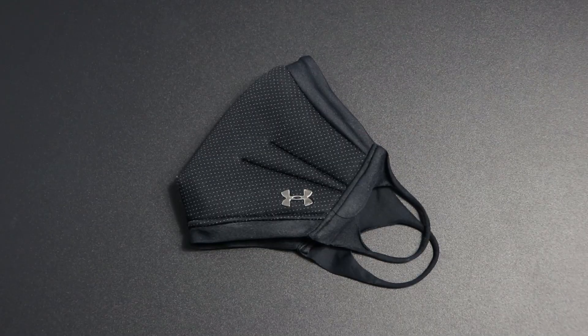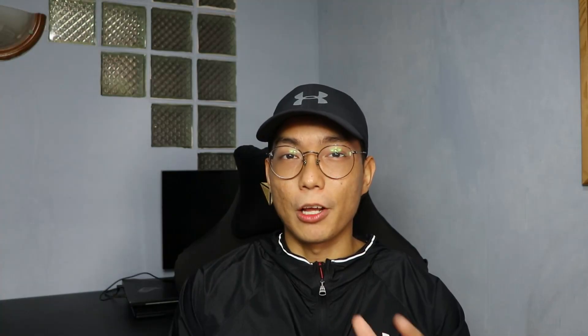Another design difference of the featherweight version is that it is constructed only at the cup area of your face, like an oxygen mask. I think it's quite smart because they save a ton of material weight when making them. The original version is just way more padded overall.